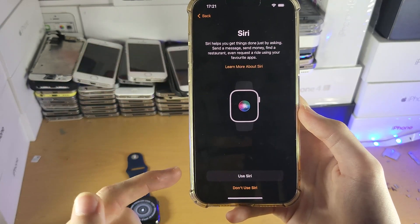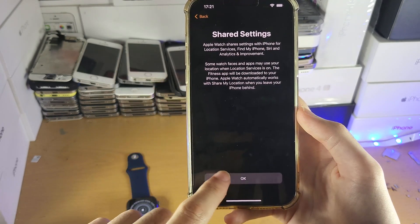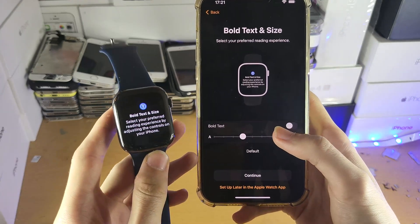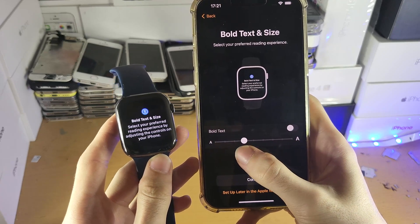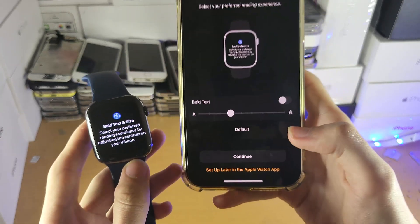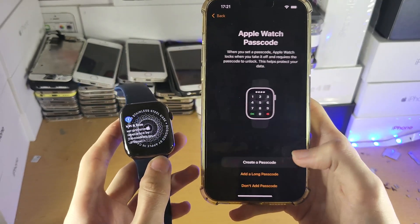For Siri, it's up to you whether or not you use it — I'm going to tap Don't Use Siri. For Shared Settings, tap OK. Next is Bold Text and Size — on the Apple Watch itself you can see the font size, and you can use the slider to change it. I'm going to use the default. You can also change the font size later in the Apple Watch app. Tap Continue.